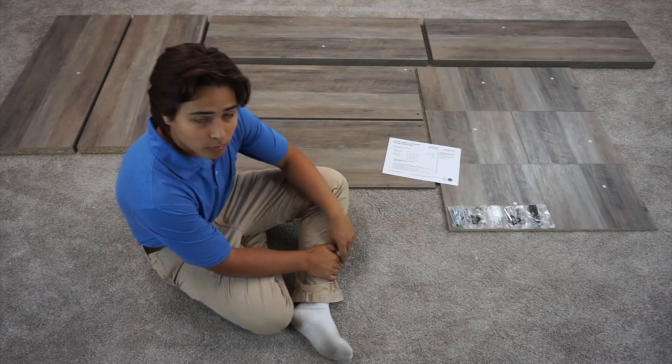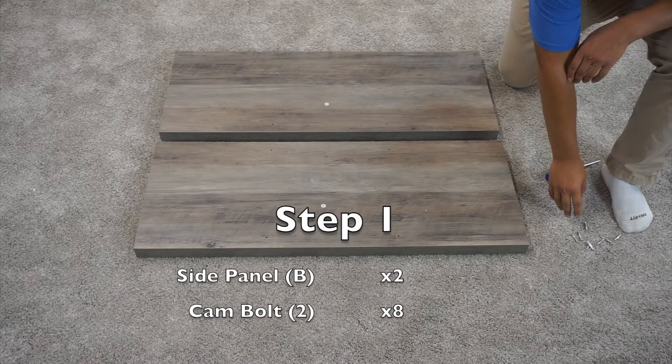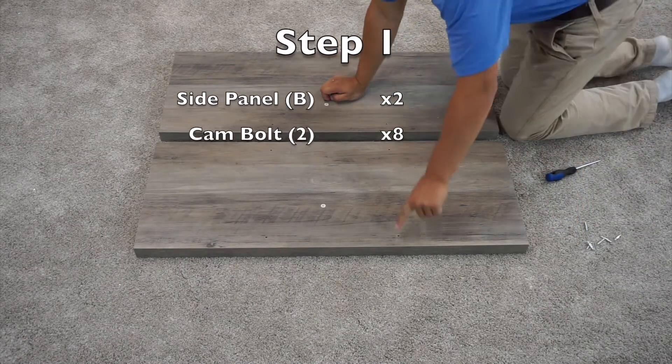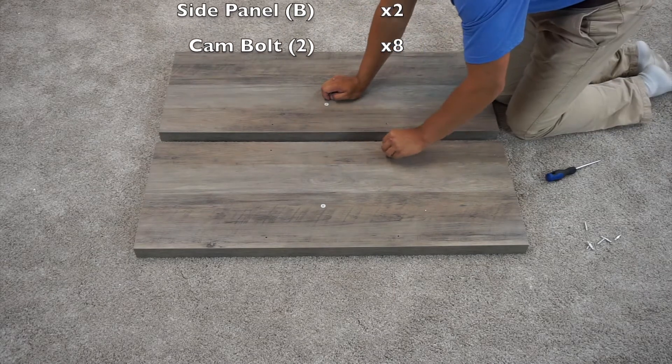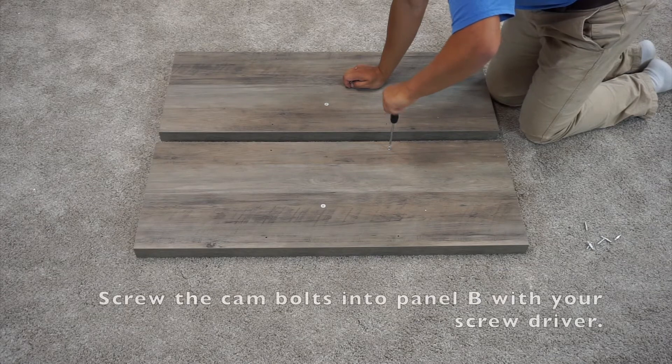If everything's good to go, we can be ready to assemble. For step one, you're going to want to have two B panels and eight cam bolts. Screw them in to the four pre-drilled holes, until this larger ring is flush with the panel.